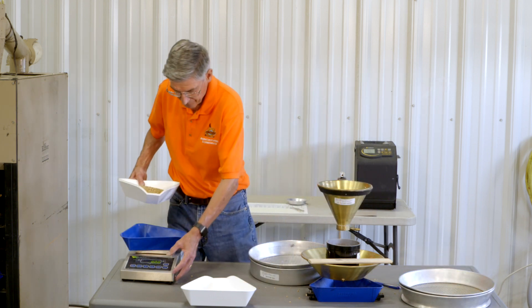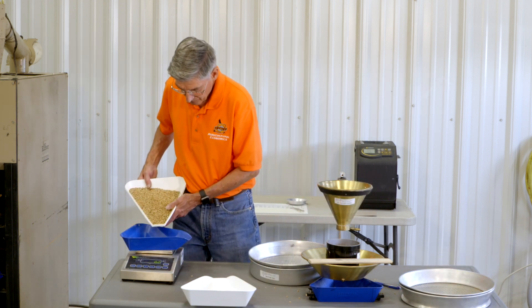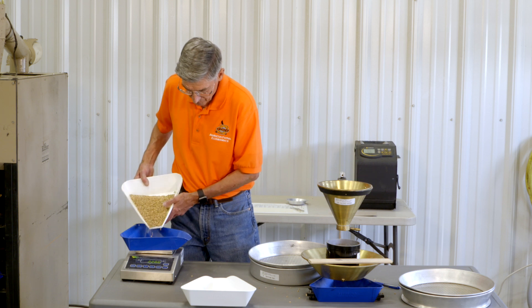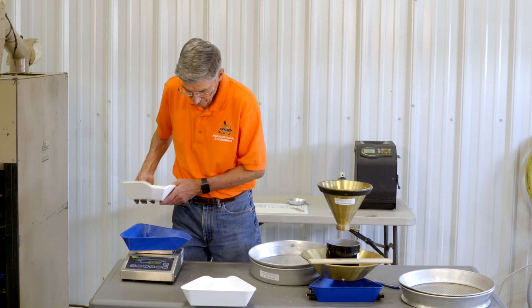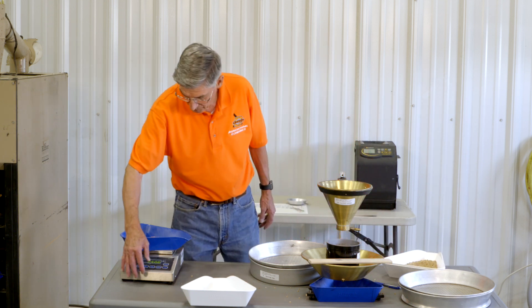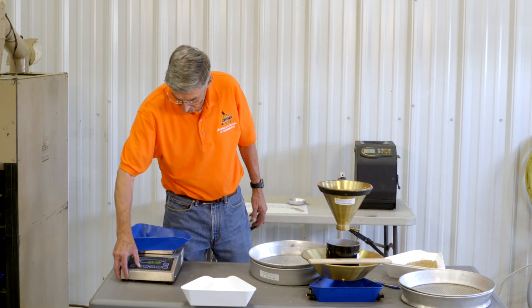We now need to weigh out about 250 grams to calculate the shrunken and broken by screening it through a 0-sixty-fourths by 3-eighths slotted sieve. I have 251 grams. I'm going to set the memory so it will calculate the percentage for me.